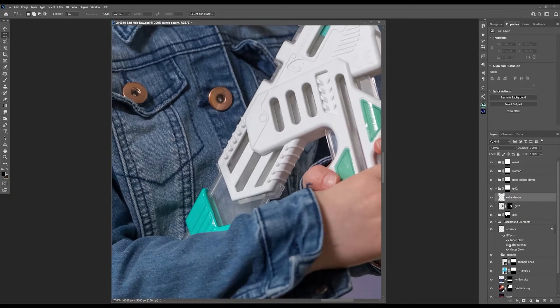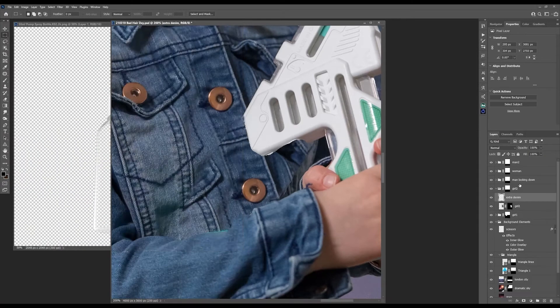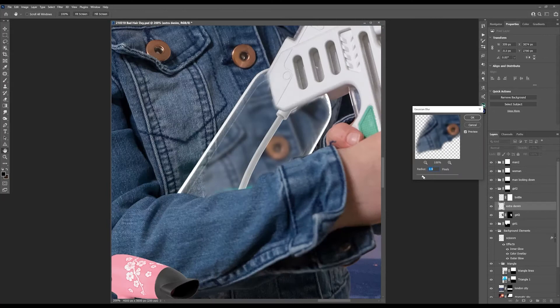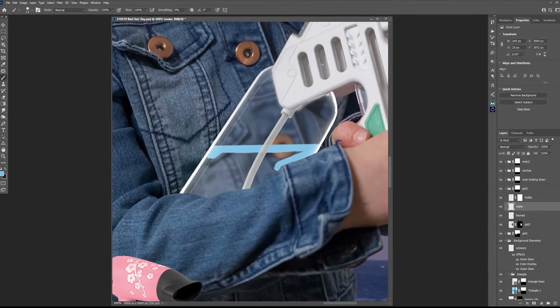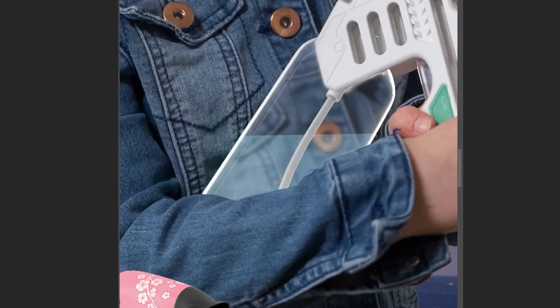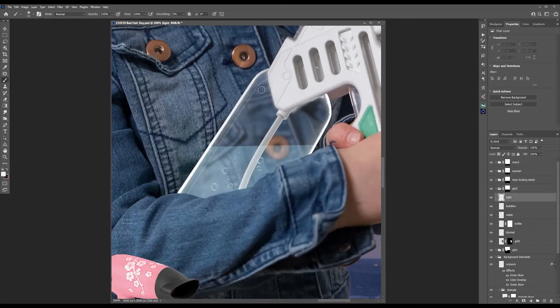I felt her gun could be some sort of hair water spray gun. To do this I cloned in some extra denim, brought in a 3D water bottle, and made it really fit the image, then slightly blurred the denim behind it for extra believability. It needed some liquid water, so I drew in some blue color on a blank layer, then changed the blending mode and opacity until it felt right.